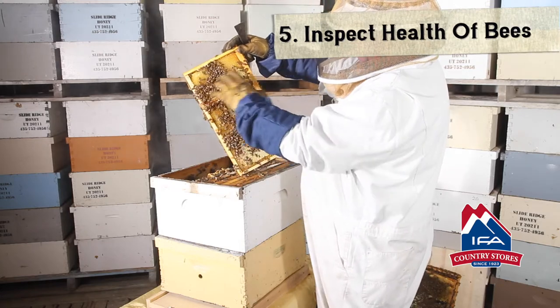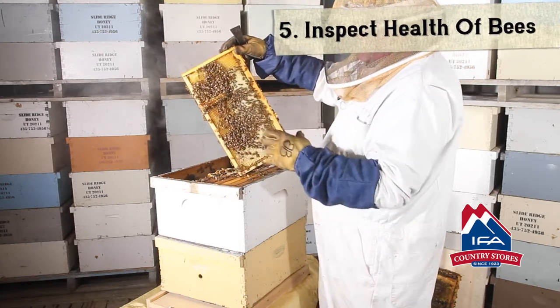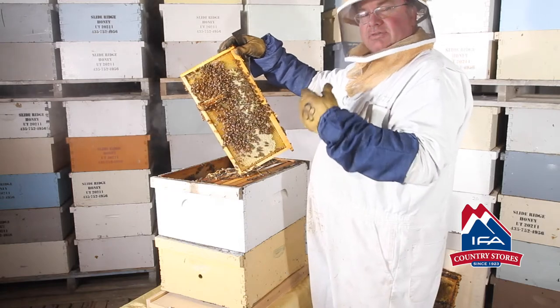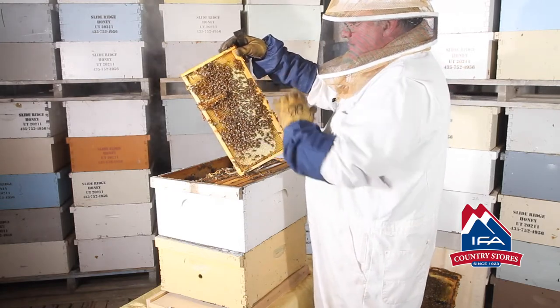We're also looking at the bees' wings. Are the wings in the right position? Are they spread? Are they disjointed? What do the bees actually look like when you're looking at the wings? Do they look shiny? Do they look clean? Do they look foggy? Do they look unhealthy? That tells us a lot just by looking at the bees.